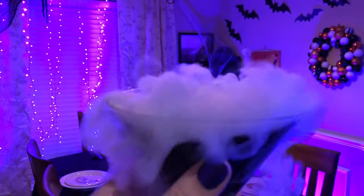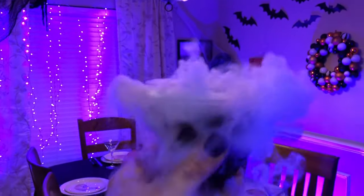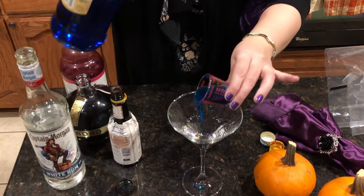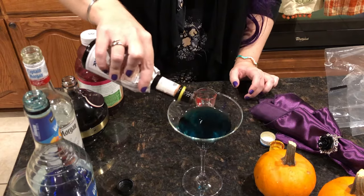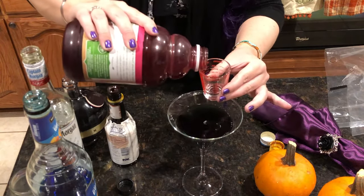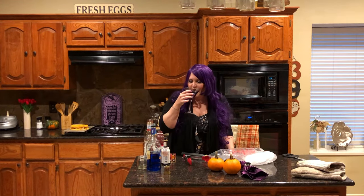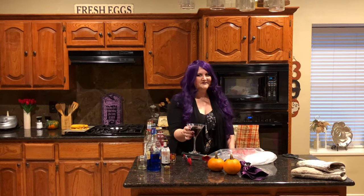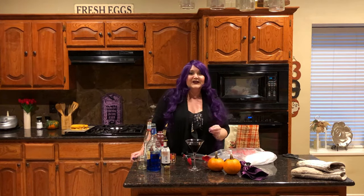For our Halloween drink, we're going to make an All Hallows Eve Martini with dry ice — we're going to get it all nice and witchy and smoky. This drink is one and a half ounces of white rum, three-fourths of an ounce blue curaçao, three-fourths of an ounce Chambord, half an ounce simple syrup, a dash of bitters, and one and a half ounces cranberry juice. Look at that fabulous inky black martini — so spooky and perfect for Halloween, but it's going to get a little bit spookier. Bitters make everything better.